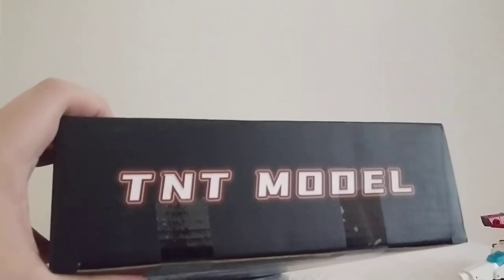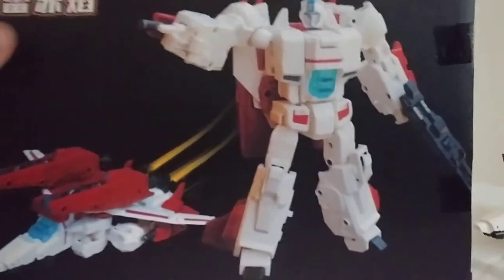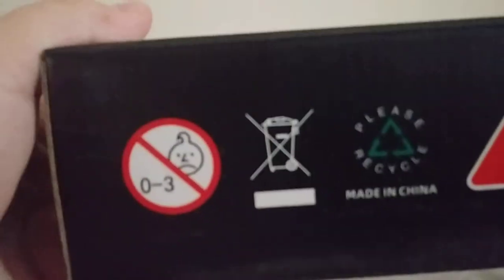Well, I am 16 and over. The TNT model. Back of the box, just all that. Bottom of the box — warnings. And there's nothing at the top of the box, and that pretty much does it for the box.